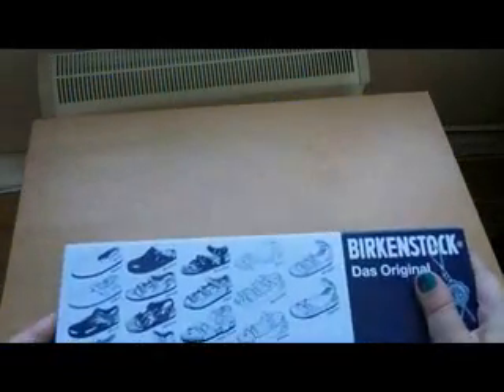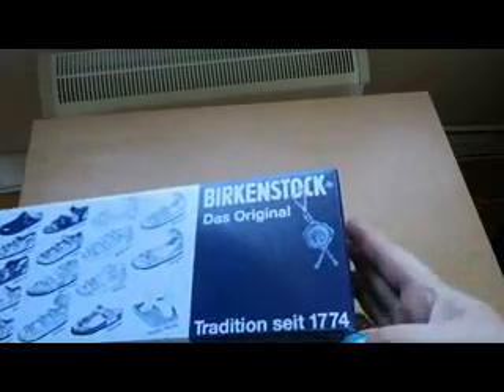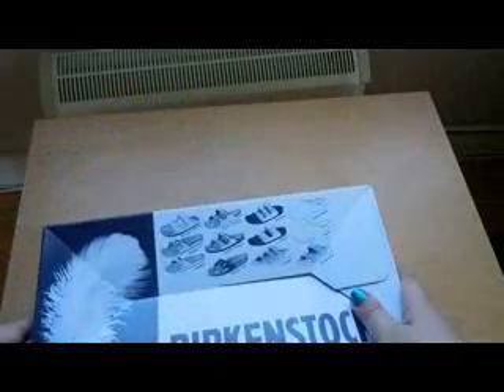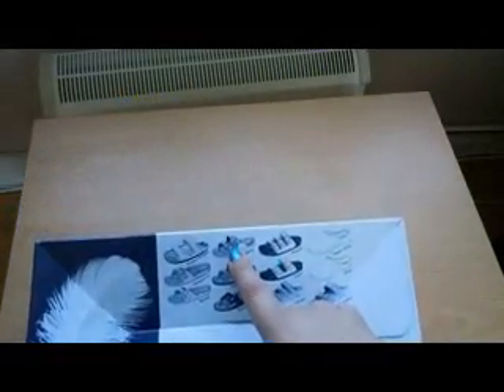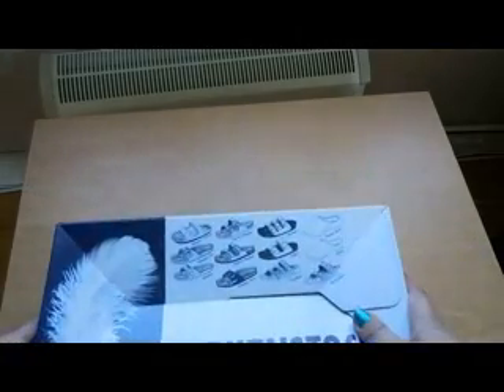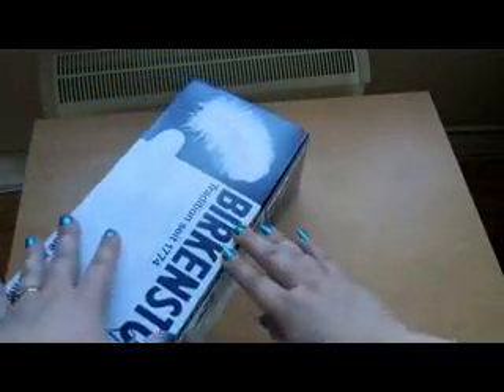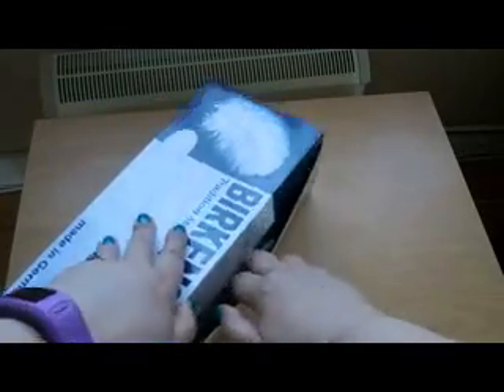There are more different styles shown here — Birkenstock das Original. They do nubby fit ones as well, like the ones that sort of massage your feet — not for me, I don't think. Right, here we go, very excited about this!